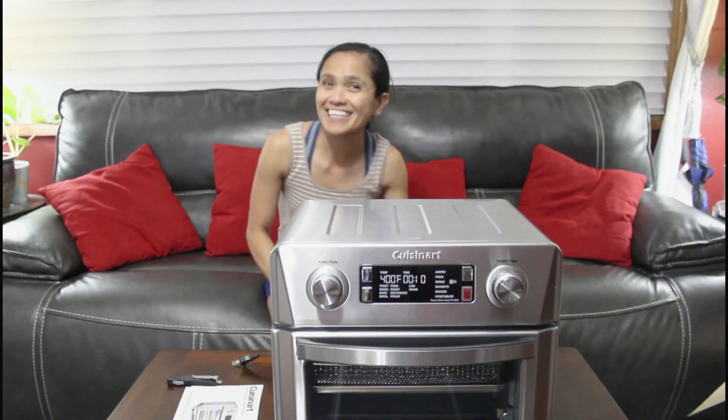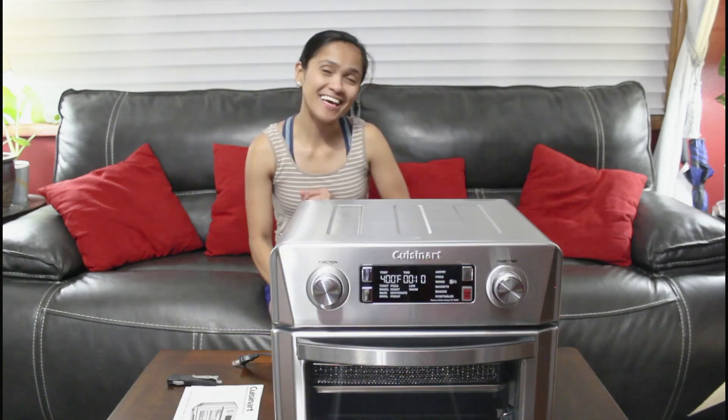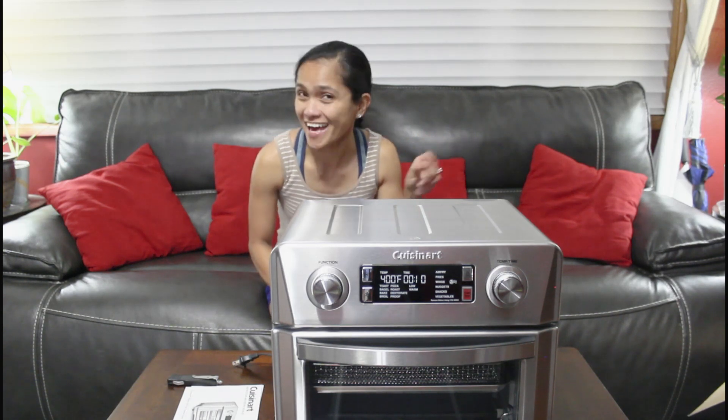And that's it for today. Done unboxing my Cuisinart Air Fryer. Thank you so much for watching, my sweet friends, on Ruria's Vlogs 2 channel. Until next time. Bye bye!